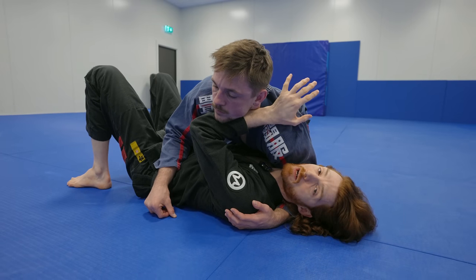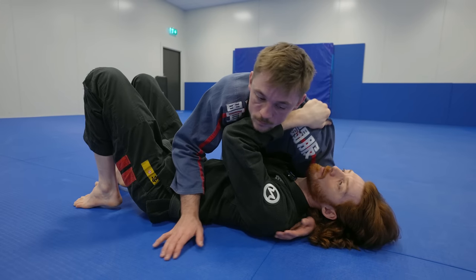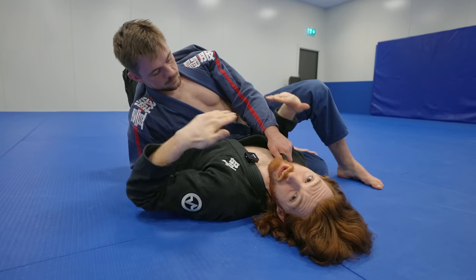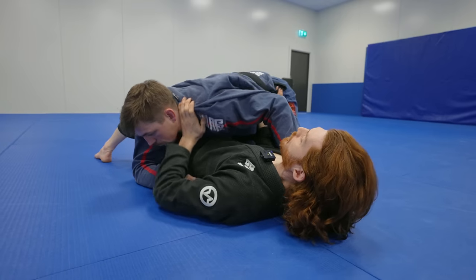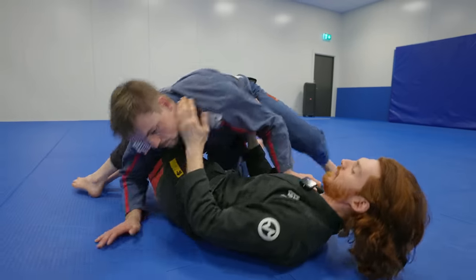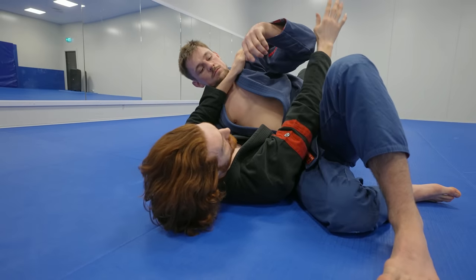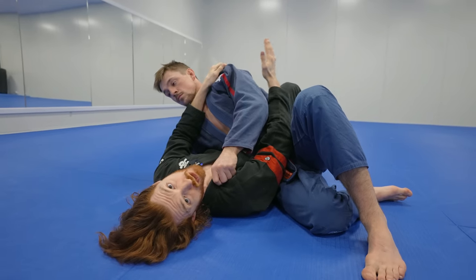Now we talk about when your opponent does the hip switch. You start doing your classic side escape and they switch into a control like this — and now the escape pattern is completely different. This usually happens when they're a little bit higher on you. The real problem with the hip switch is that your elbow gets stuck out, so you have no way to fight and it's a very difficult position to get out of.